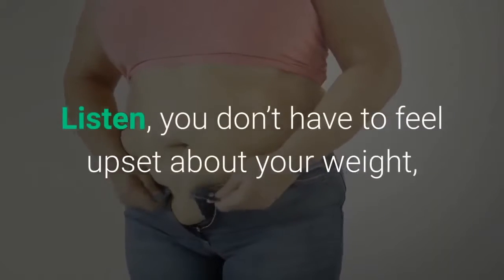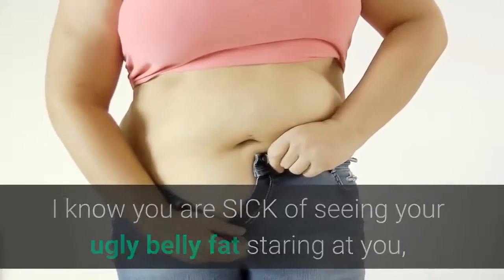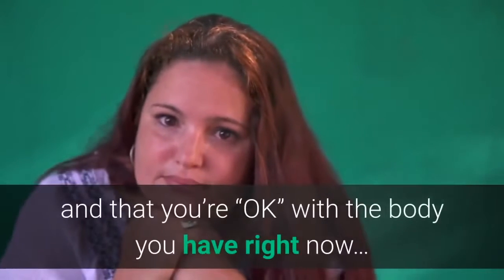Listen, you don't have to feel upset about your weight or try starving yourself to lose it anymore. I know you are sick of seeing your belly fat staring at you every time you look in the mirror — of pretending it doesn't bother you and that you're OK with the body you have right now.